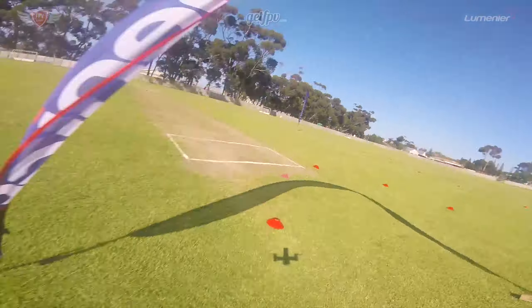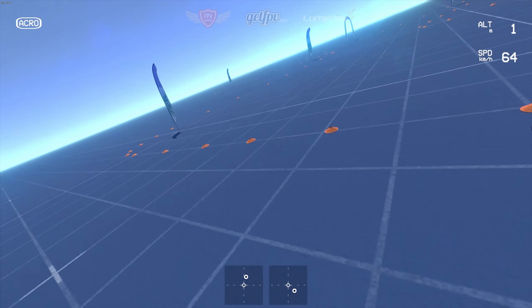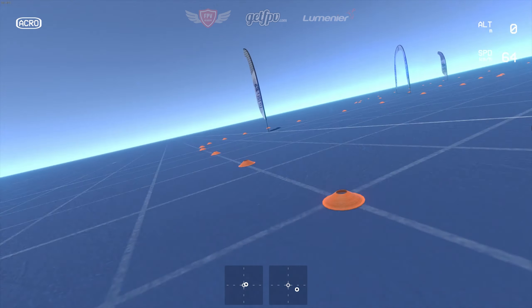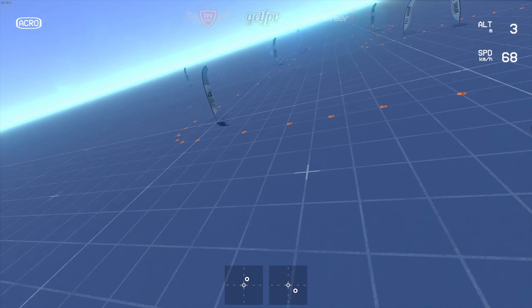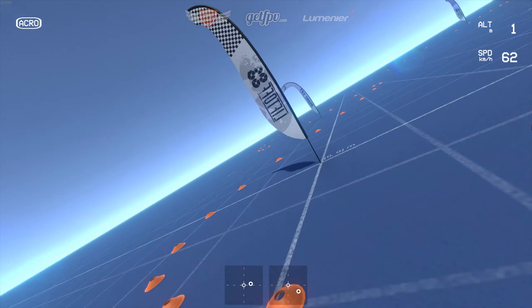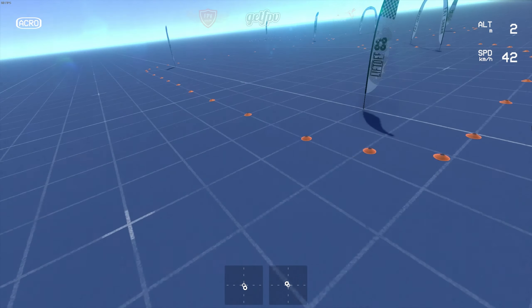Before we go out and fly this track in real life, let's first do this on the Liftoff FPV simulator. This exact track is available to download on Liftoff simply by searching for FPV Academy in the Steam Workshop. There's also a link in the description below if you just want to find the track quickly. As always, fly this track on the simulator for at least an hour before you go out and try this in real life. Flying on the sim will teach you almost everything you need to know and give you the confidence when you fly your real quad. Rather crash on the sim than in real life.